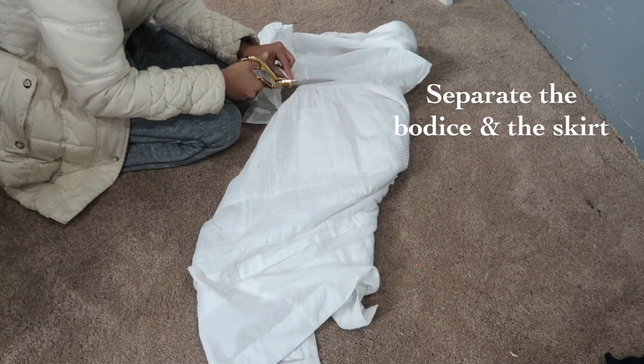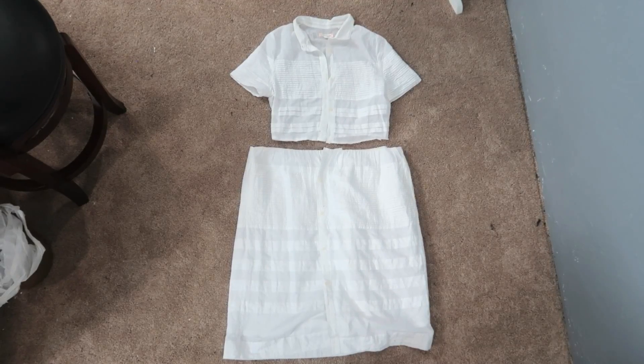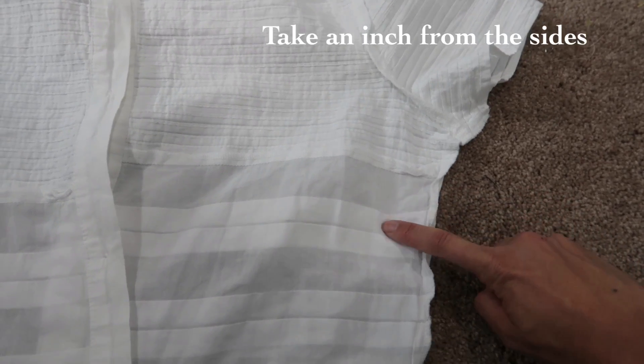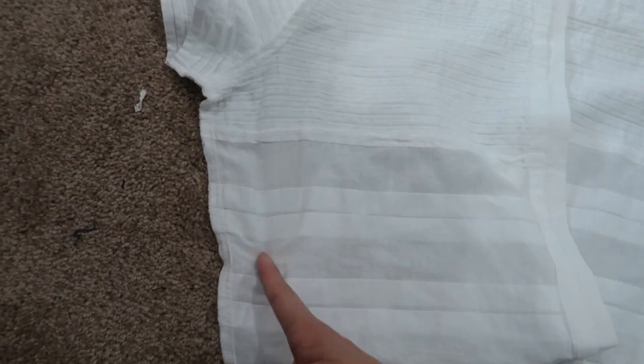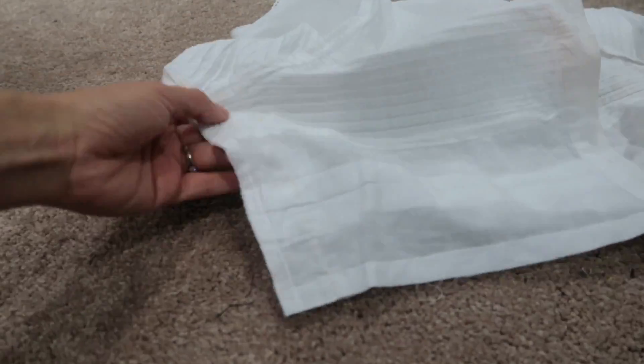Separate the bodice and the skirt. Take an inch from both sides by following the line and sew. Now that you've taken in an inch, cut the extra fabric.